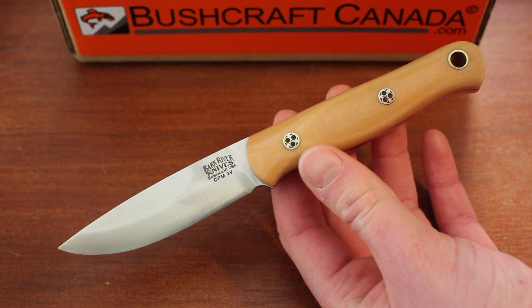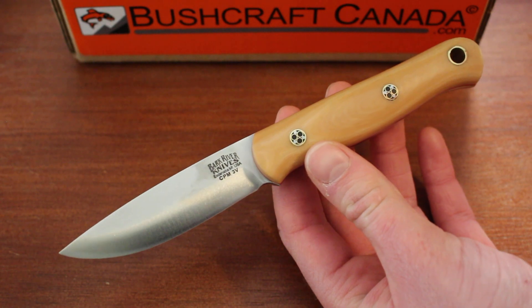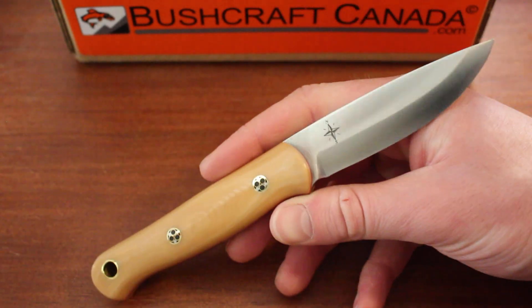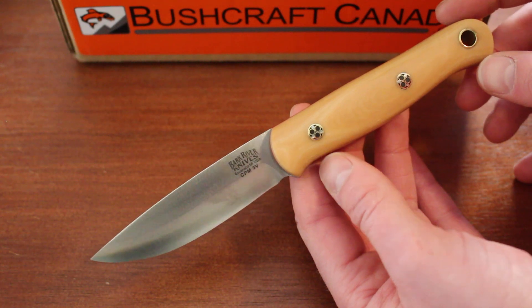Hello, this is David from bushcraftcanada.com. I have a quick Bark River knife to show you today — this is the Ultralight Bushcrafter in antique bone linen. Some quick specs: the overall length is 7.4 inches and the blade length is 3.27 inches.